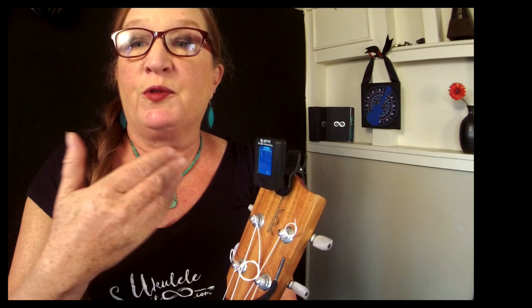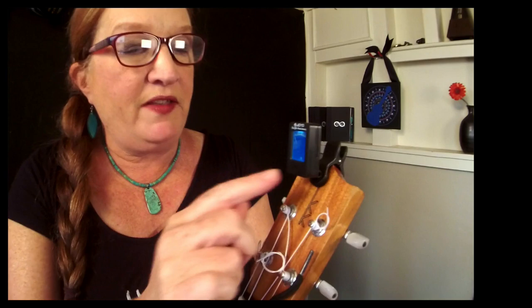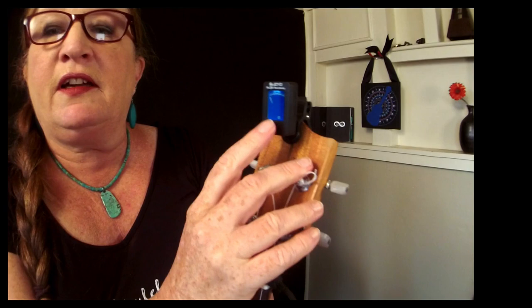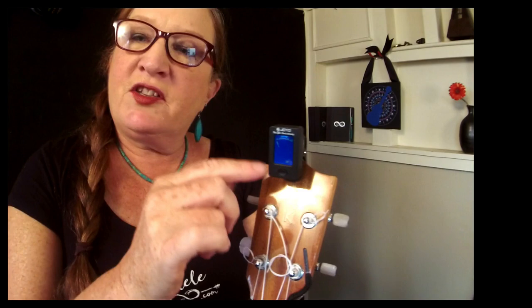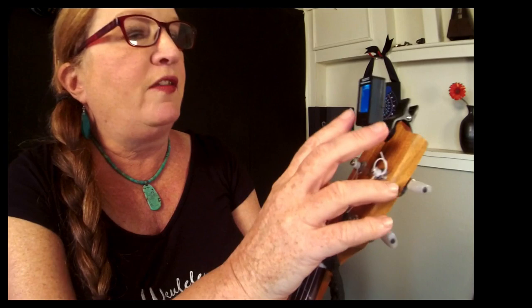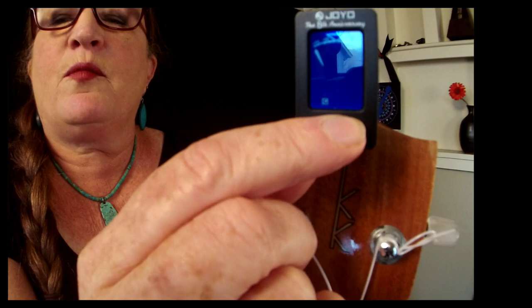This is another style of clip-on tuner. These tend to be bigger and need to be removed to put the uke back in its case, but on the positive side they have a much bigger screen that's easier to read. One thing to watch for with tuners like this: they are designed for multiple string instruments. When you click the on/off button, a little letter changes to indicate what instrument it thinks you're playing.